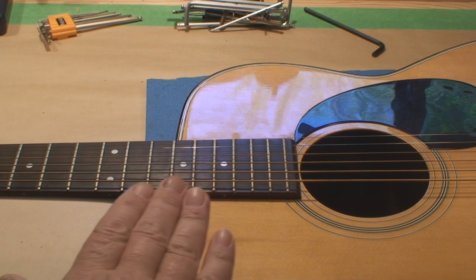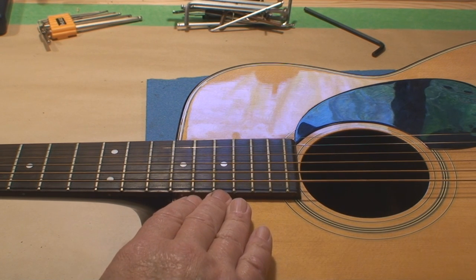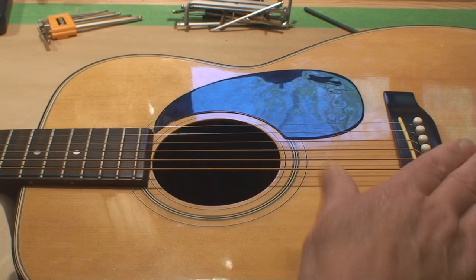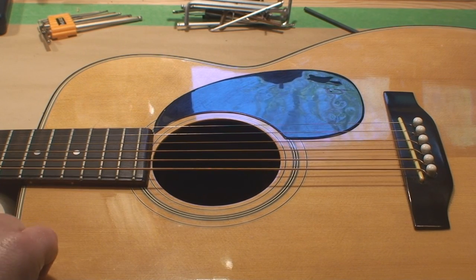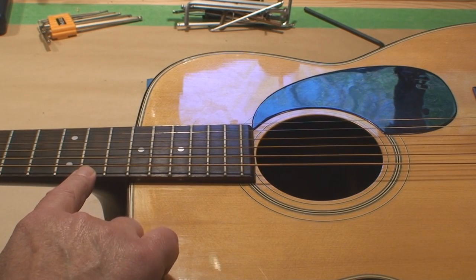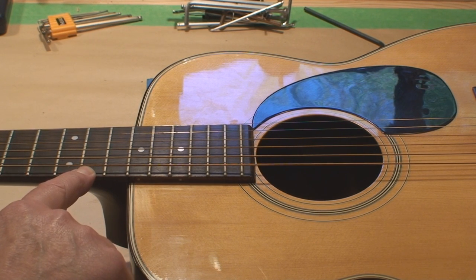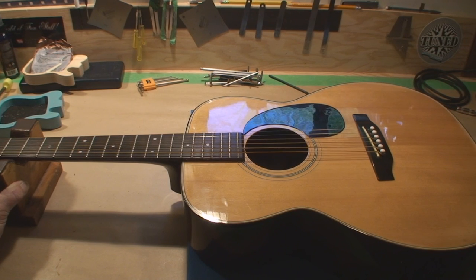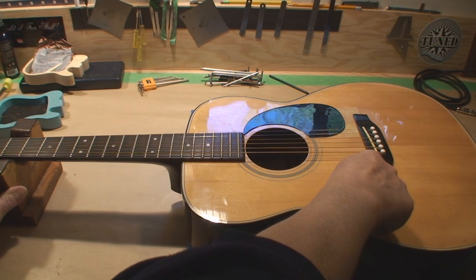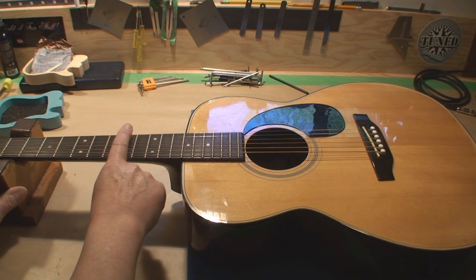One big deal that will always happen to every acoustic guitar to a certain extent — I don't care how much you pay for it — the top is going to sink. Over time, string tension is going to pull the bridge up and pull the top down. And that's going to increase your string action at the 12th fret in a way that we don't like. So what we can do — let's zoom out a little bit here — we're able to shave that bridge saddle down.